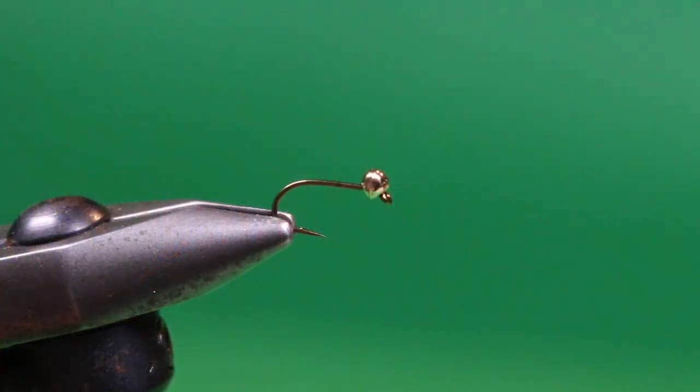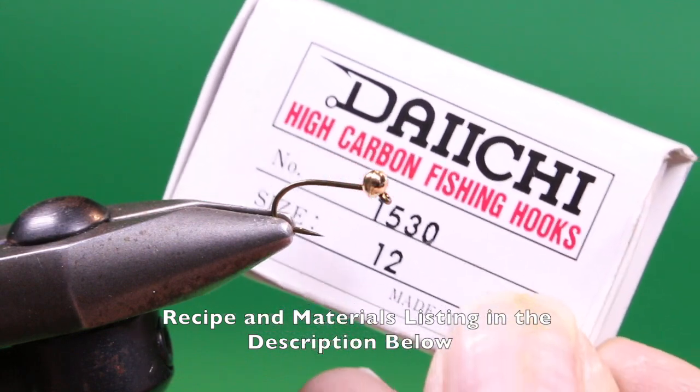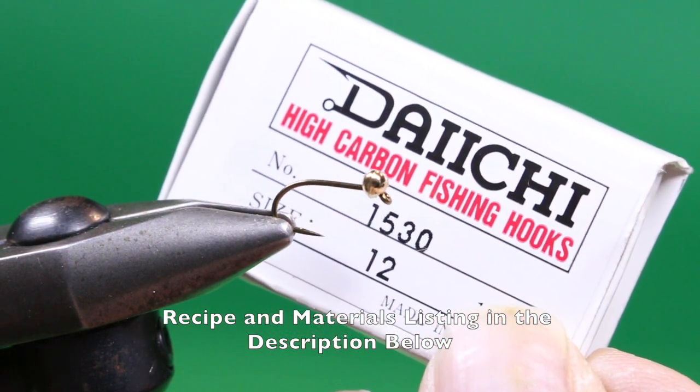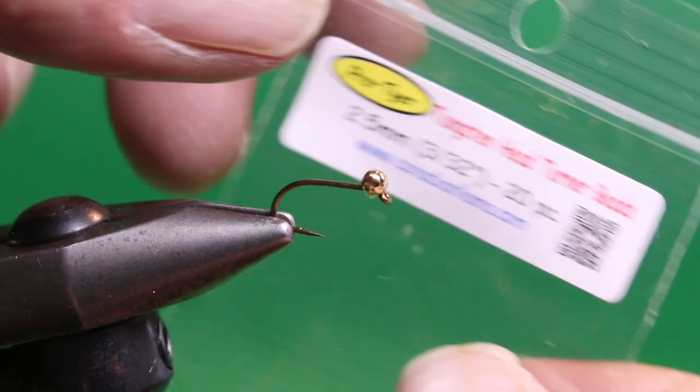So join me at my bench — it won't take long. Let's tie a Fuzzball Scud. Into the vise I've got a Daiichi 1530 number 12. You could tie this smaller too — a 14. You could also tie it on a jig hook if you wish. I've also slid on a tungsten head turner bead.